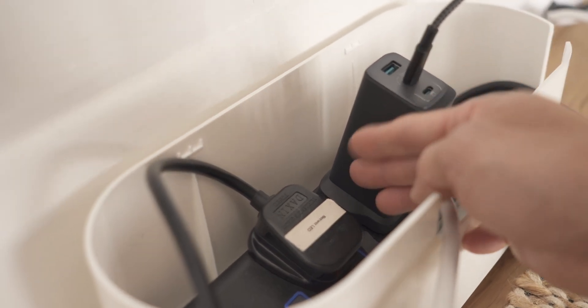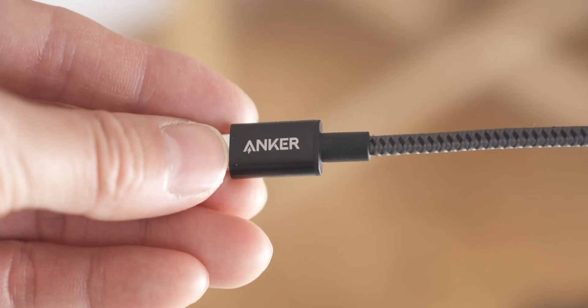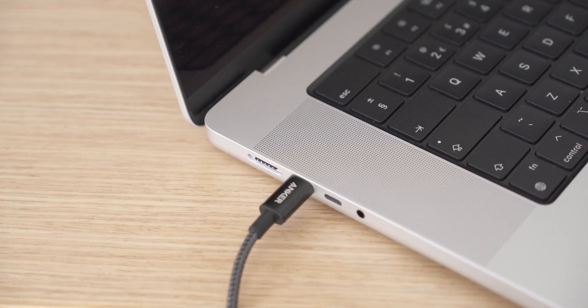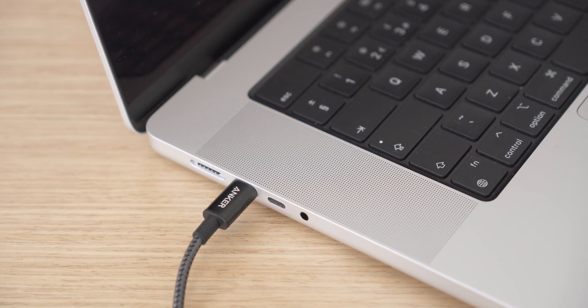During those tests the Anker charger didn't get too hot, though it still feels warm to the touch, and the Apple charger was a touch warmer than the Anker. As a reminder, to get the maximum wattage from the Anker charger be sure to use a compatible USB-C cable that supports 100 watts. I'm using the Anker 100-watt braided cable — link is in the description — but any USB-C cable supporting 100 watts will work. The USB-C MagSafe cable that comes with the MacBook is also fully compatible with the Anker charger.